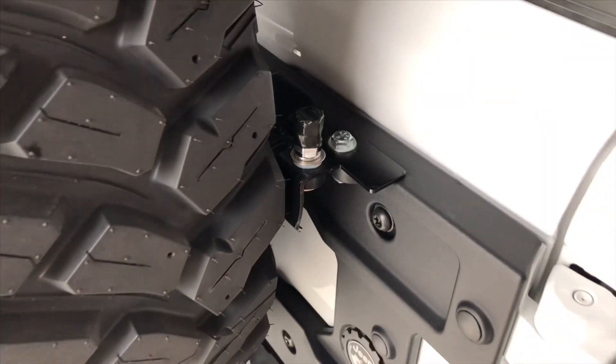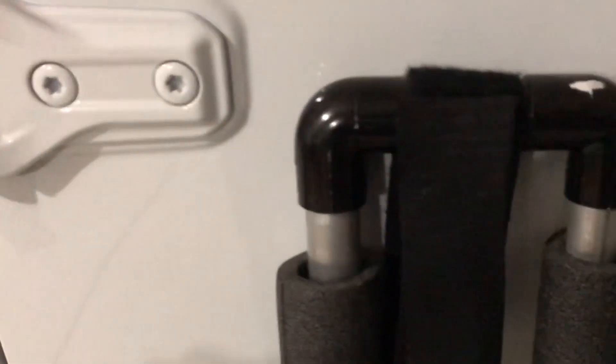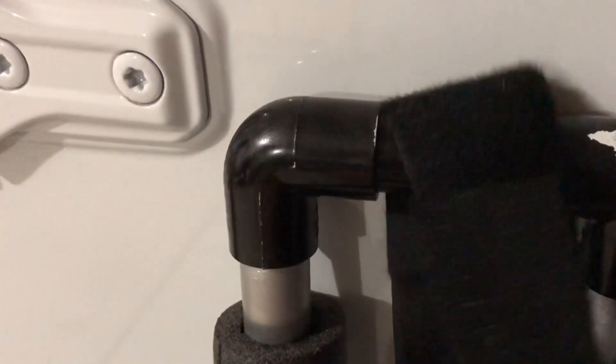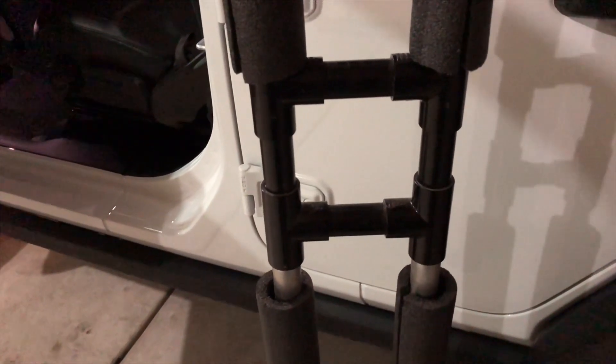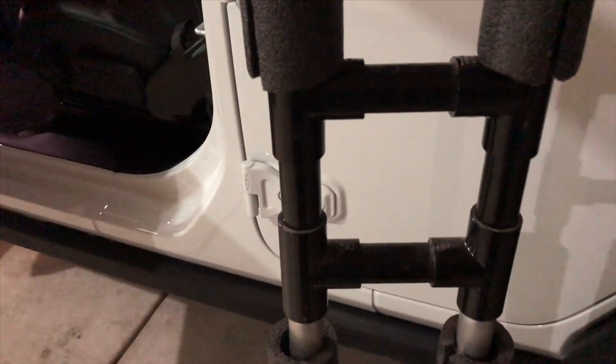Some of you may want a more permanent solution or just a different solution to match your CB. Here's another one — this is a CB bar that my dad made for our JKs. Works really well. It fits across the windshield and velcros to the sport bar. Just another option if you're a DIY type of person; you can find various ways to mount a CB. There are tons of different ways to do it — just depends on whether you're going to keep it permanent or just use it when you're wheeling.